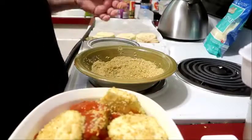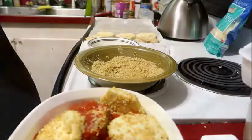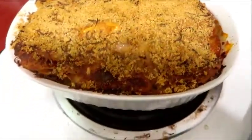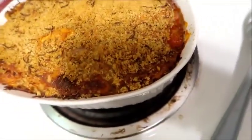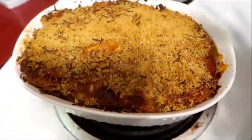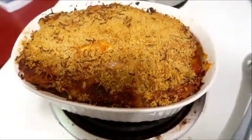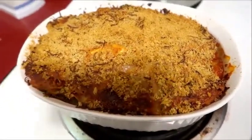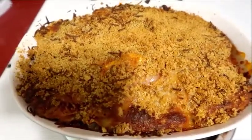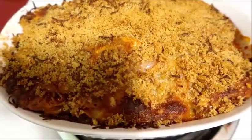Here is the finished product — looks pretty yummy! When I'm finished layering, I like to do the cheese and then throw the remaining breadcrumbs on top — I think it just looks really good that way. So yeah, 350°F for 50 minutes to an hour is usually fine. I cooked up some spaghetti to go with it.